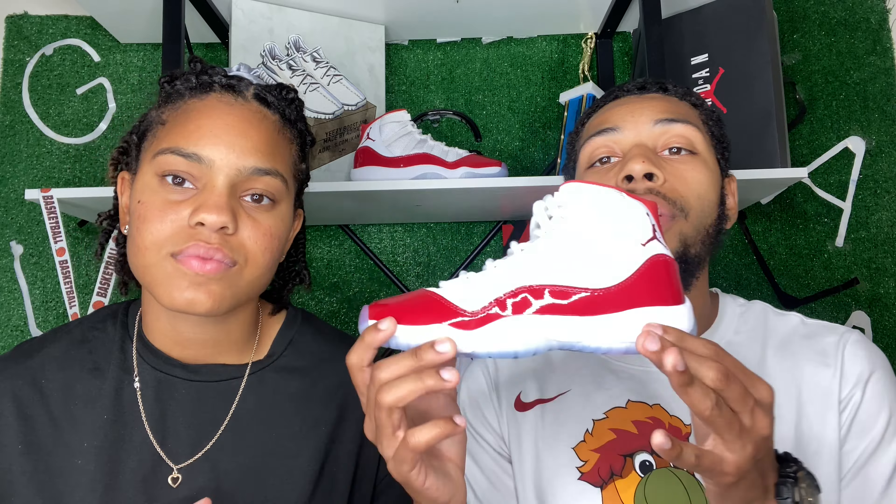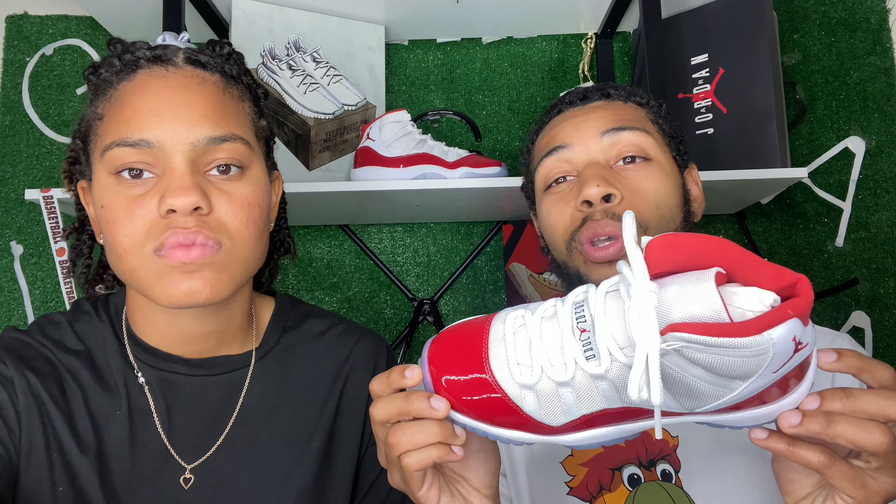Alright, getting into the market numbers: GS right now is going for $197. Retail for GS was $185, and men's retail was around $225, or $240 after tax. The buy now price is $201, so basically at retail. The sell now is actually under retail for these, so the market is not doing too crazy. We'll see as we get closer to Christmas whether these jump up or drop further as more shoes release.